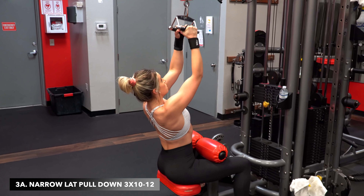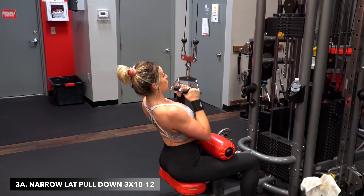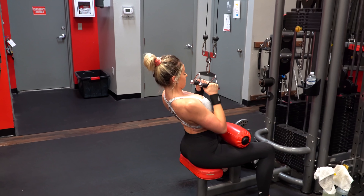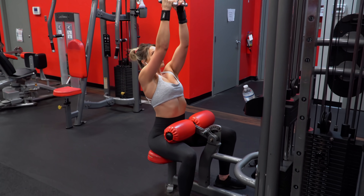Moving into the next superset — a back and shoulder superset — starting off with narrow grip lat pulldowns. The rep range aim is 10 to 12 with just three sets for these, so make sure you're increasing your weight each set if you can.